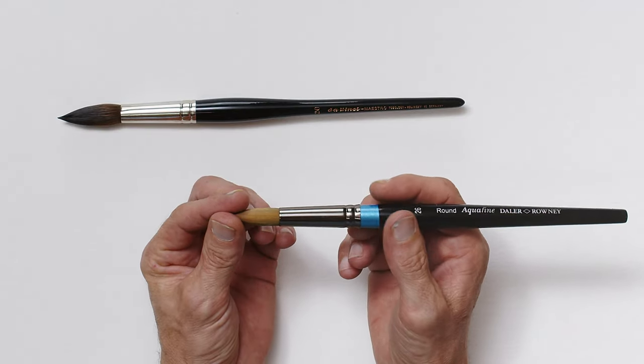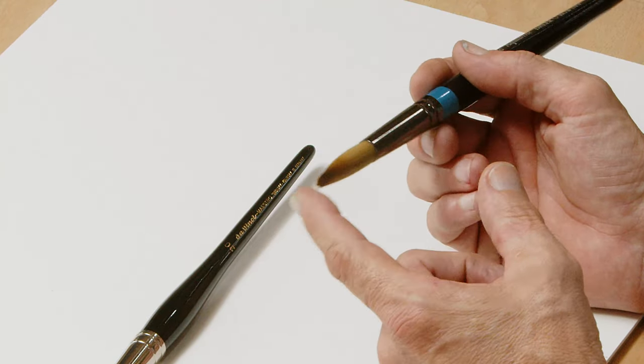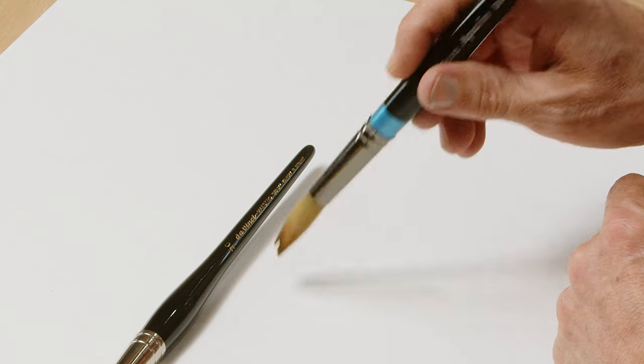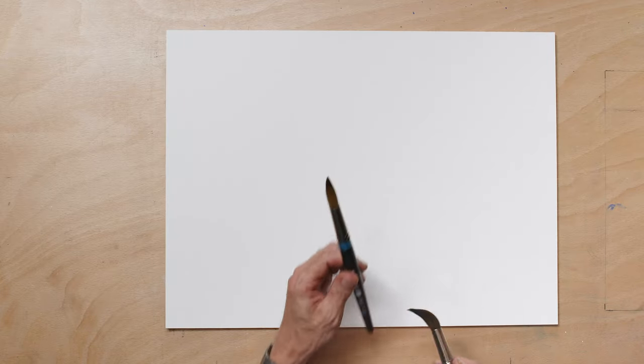A synthetic brush is often described as having much more snap - that might be something you enjoy or want. By snap, what they mean is: as you lift your brush off the paper it snaps back into its natural shape. If I do this with my sable brush, you can see it maintains its shape. A sable brush won't generally have as much snap, and that is actually a characteristic I really like, because you can shape a sable brush far more than you can shape a synthetic brush.